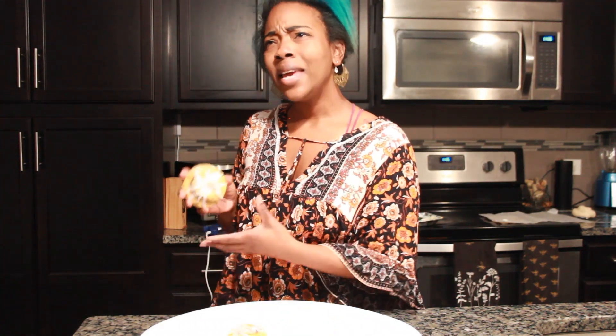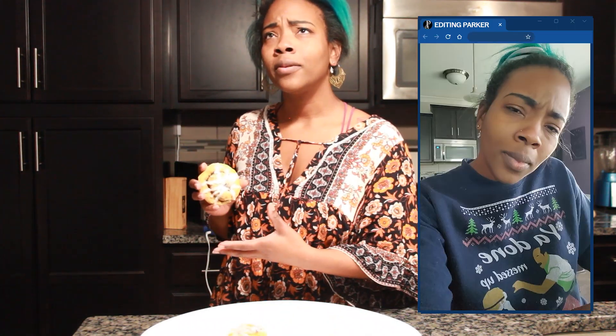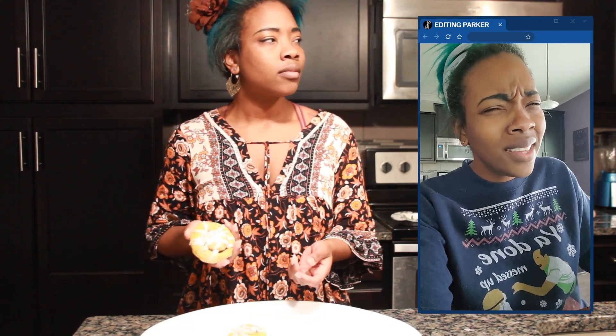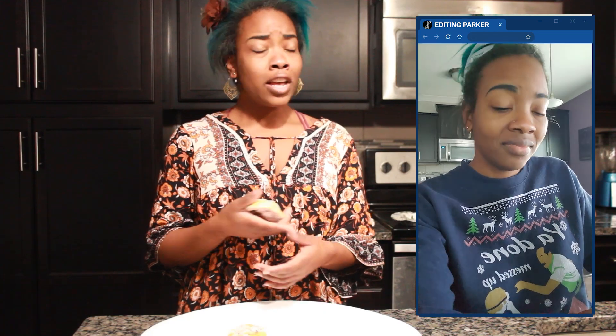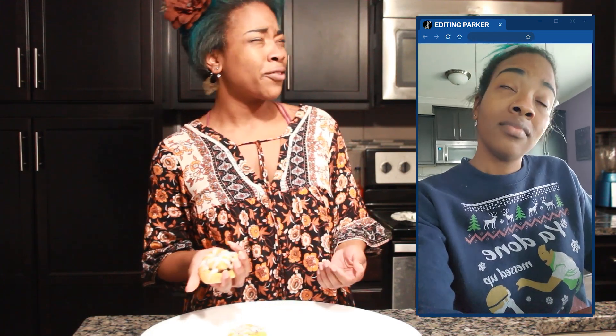Have you ever thought to yourself, man, I really need to make a fake cinnamon roll? Who has ever thought that? Why would anybody think that? Cosplayers, prop makers, staging companies, realtors who don't have time to bake, drama teachers, people who want to play terrible pranks on their friends.